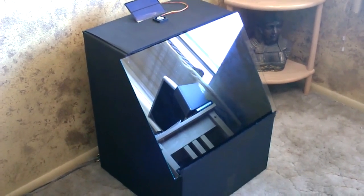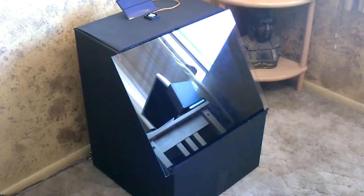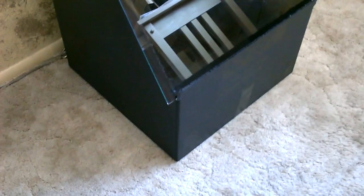I just took one box from Home Depot. It's a large style box which is 18 by 18, 24 inches high. Cut it at a slight angle, left the lip there, put the glass on it — a 16 by 20 piece of glass. It lays right across there and hangs over by an inch on either side.